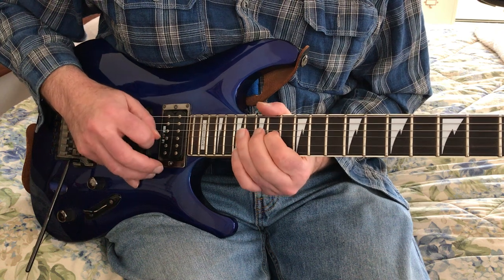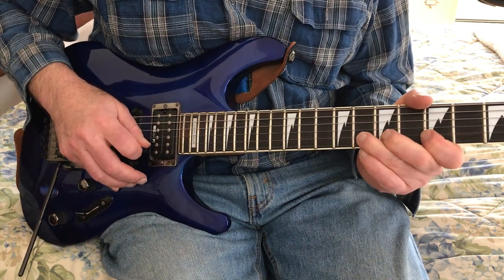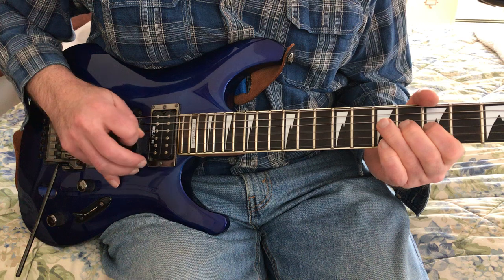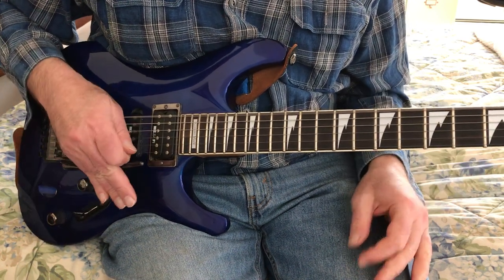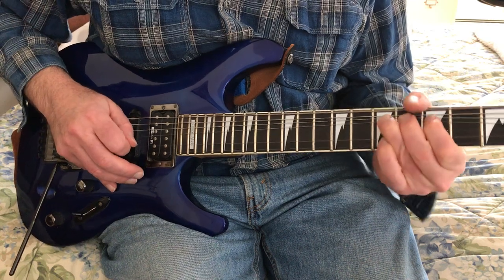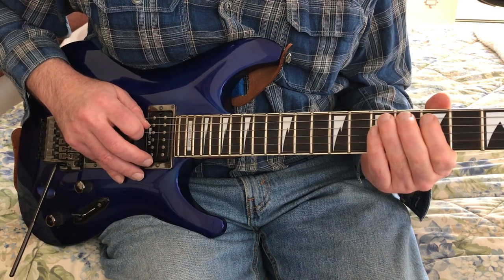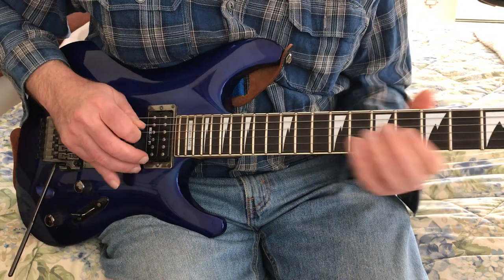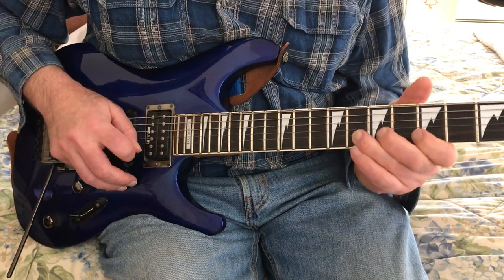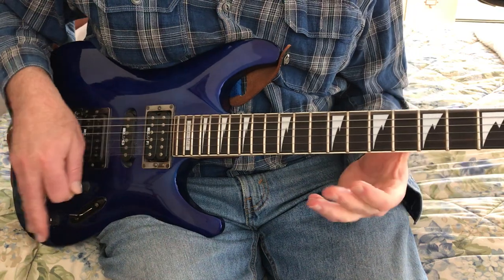Four strikes on that. Then we go down to the eighth fret, the B string — just up and down, the full step. I'm not sure whether he dives on that or not. At the end it's very fast and it really doesn't matter what you do, but I think he's doing something like this on the eighth fret.